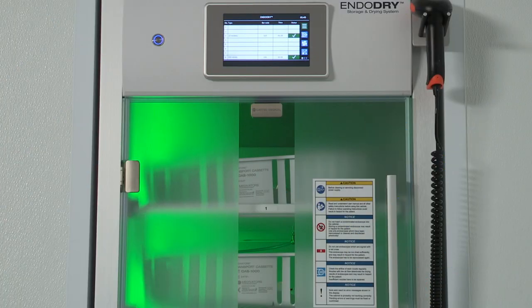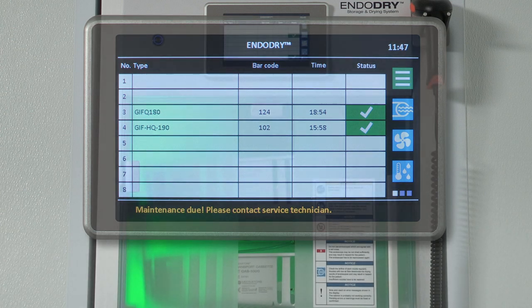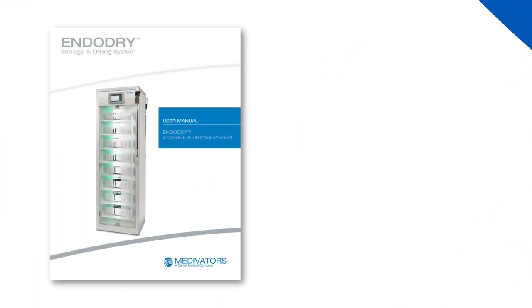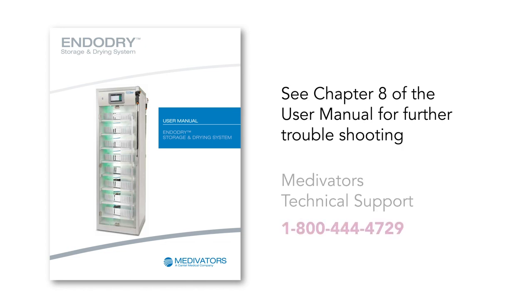If the last preventive maintenance occurred more than one year ago, an error message is displayed showing 'Maintenance Due — please contact service technician.' Please contact Medivator's Technical Support at 1-800-444-4729 to schedule maintenance with a Medivator's Field Service Engineer. For additional troubleshooting, please refer to Chapter 8 of the User Manual, which lists common problems and the appropriate corrective actions. If your problem persists or you need additional assistance, please contact Medivator's Technical Support at 1-800-444-4729.